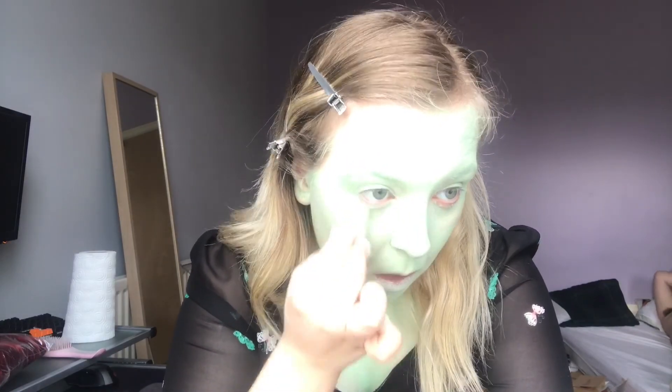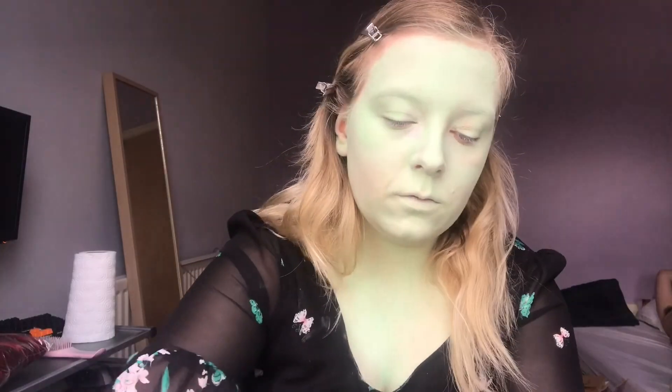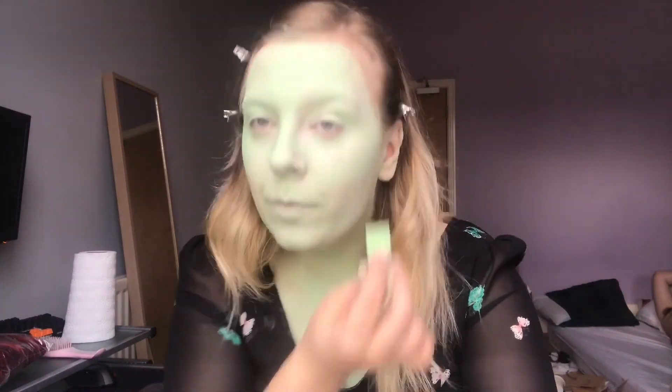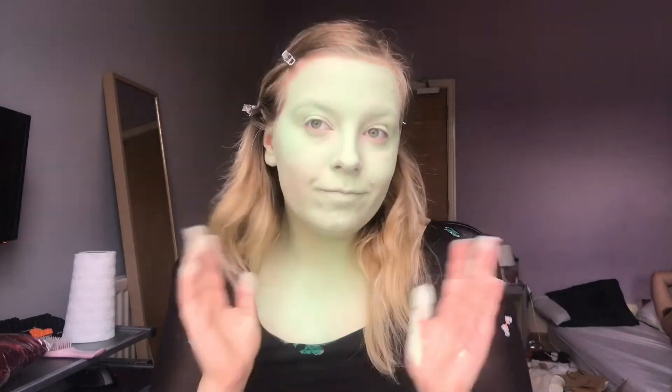Please excuse the mess in the background. I'm starting with a mint green base. This took a really long time to lay down as a base layer, because this paint is very light, so it's harder to get full coverage — as well as the fact that I was doing my face, my neck, and my chest. So I've cut out a lot of footage for you.